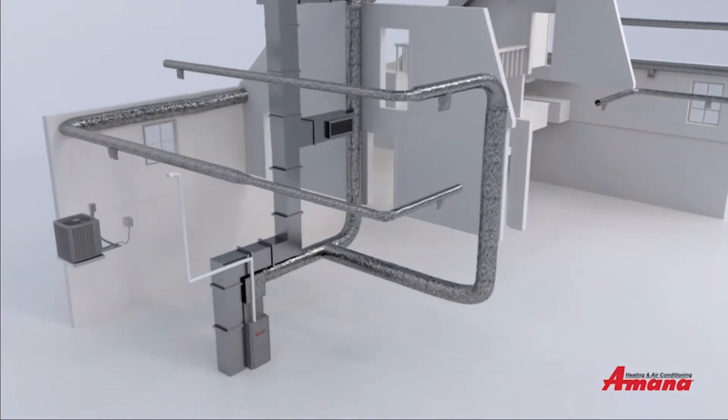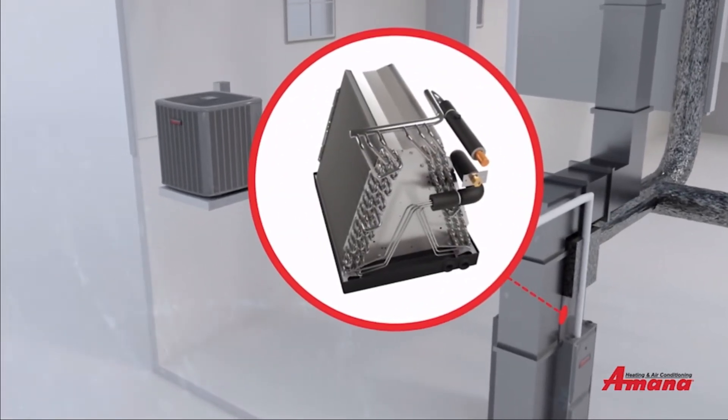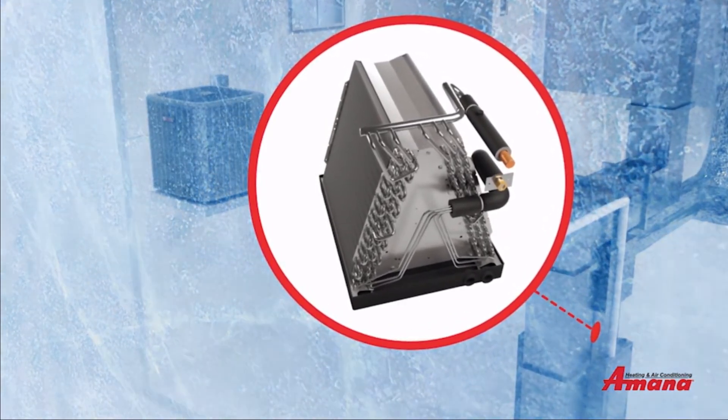The outside unit compresses and circulates the refrigerant to the evaporator coil, which is inside your home. The evaporator coil gets very cold — ice cold, actually — so cold that it removes humidity from the air inside your home.